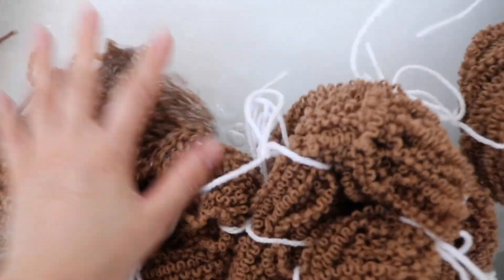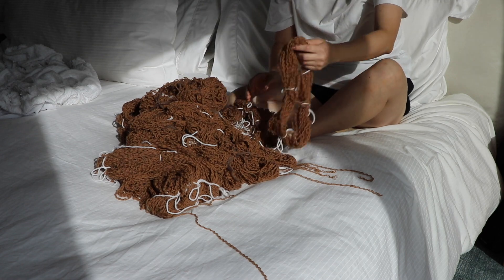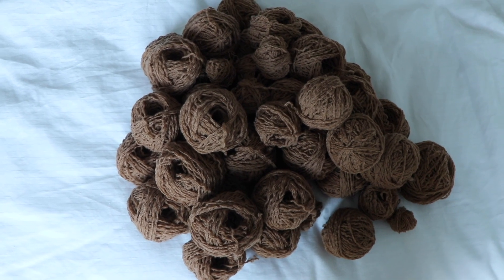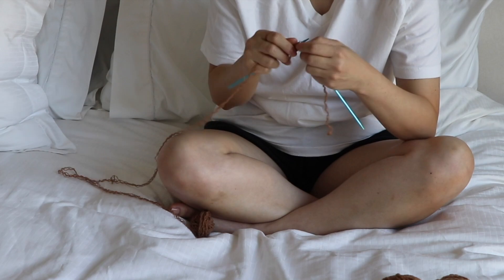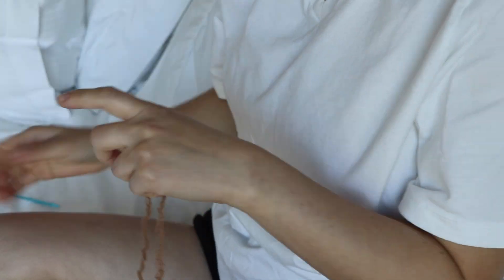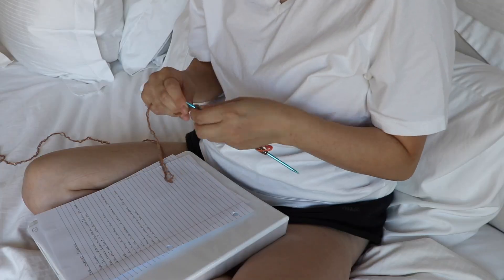Once everything's in the water, I use my hands to press and squeeze and submerge the yarn. I let it soak overnight, wrung it out in the morning, and then air dried it by placing it on a rack. I also decided it would be more efficient to wind all the hanks into balls of yarn before beginning my knitting process. The next day, I created a quick swatch to get an idea of the tension and I liked the fabric being produced, so I'm going to stick with these needles.